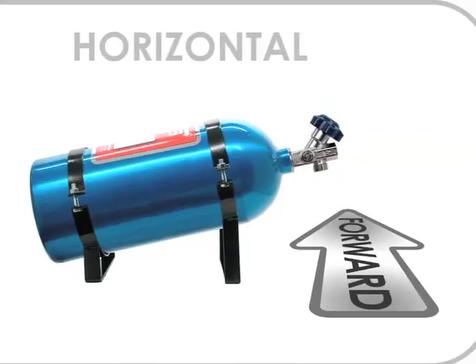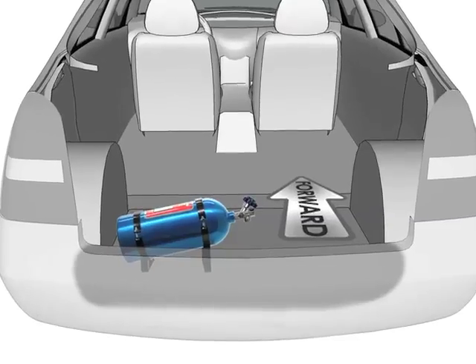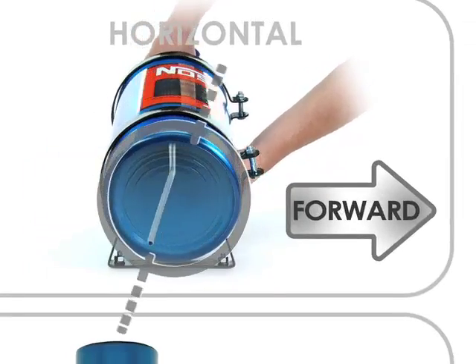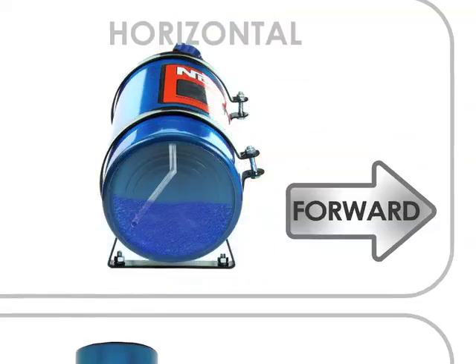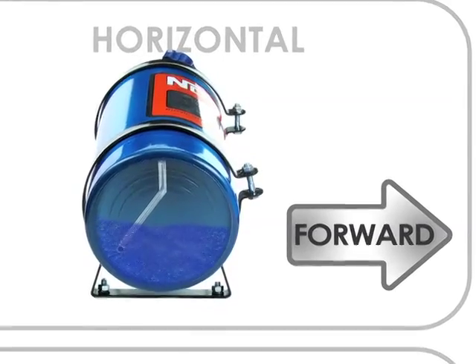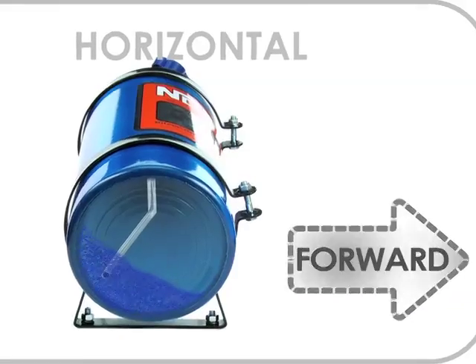If you want to mount the bottle laterally in any way or perpendicular to the direction the vehicle is traveling, the bottle needs to be rotated in its brackets. A 45-degree angle with the bottle label pointing towards the front of the vehicle is a good position. With the added angle, the siphon tube will be able to pick up the liquid nitrous as the vehicle moves forward, causing the liquid to pool at the rear of the bottle.